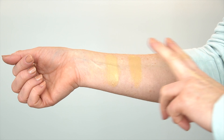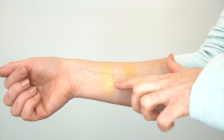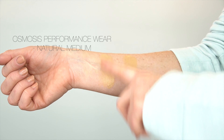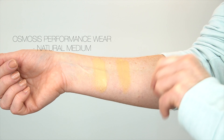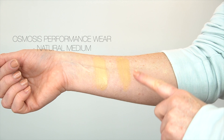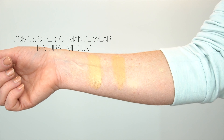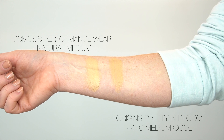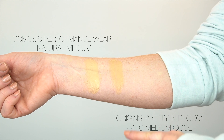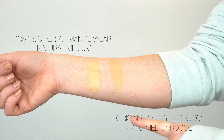Let's talk swatches. I'm swatching this against the Osmosis Performance Skin Foundation in Natural Medium, which is the closest color match I really like. You can see how much more golden and yellow undertone the Origins has. This is the Origins Pretty in Bloom SPF 20 in 410 Medium Cool — and I would not consider this a cool undertone at all. I think it has a very yellow, very golden undertone.